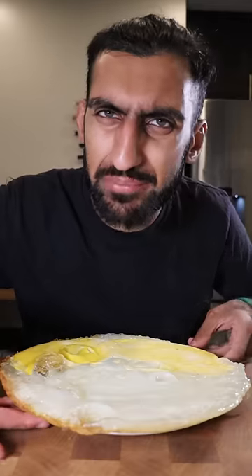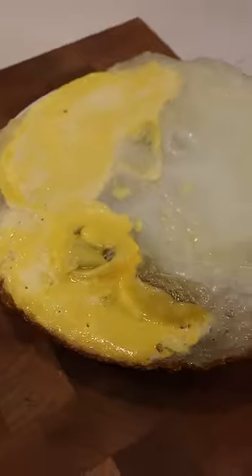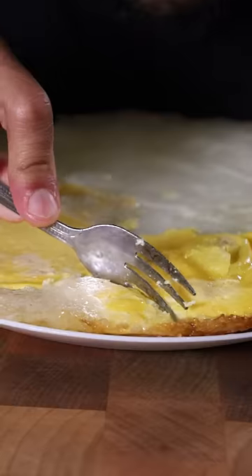The egg whites look a bit pale and a bit more translucent compared to chicken eggs. It also smells a bit meatier — it almost reminds me of chicken fried rice. Let's just give this a taste.